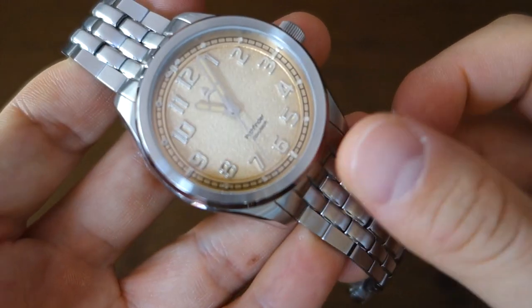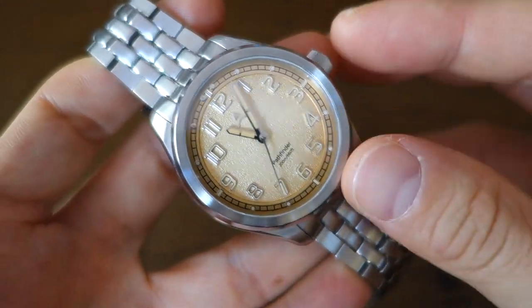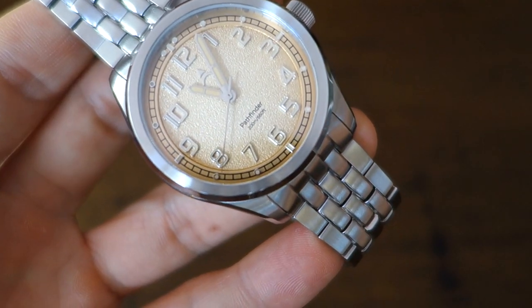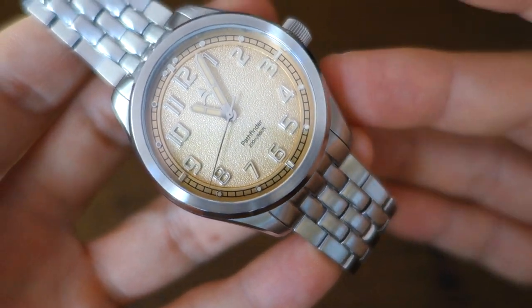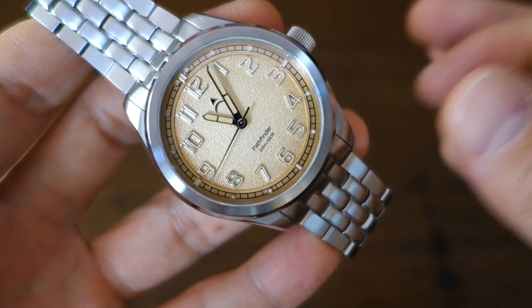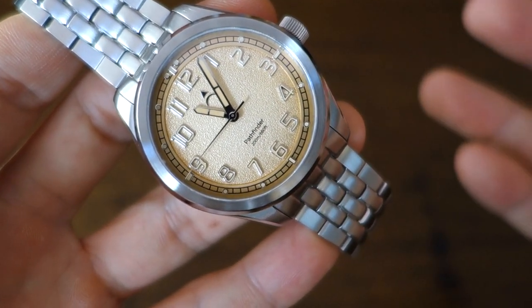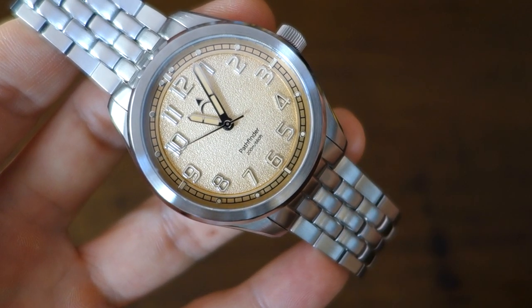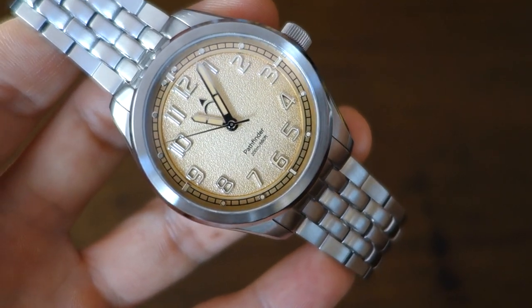MSRP is $339. The Kickstarter price is pretty remarkable at $249, with a slightly less early bird price of $279. Those prices I think are pretty good.